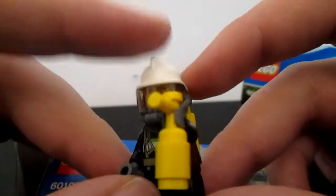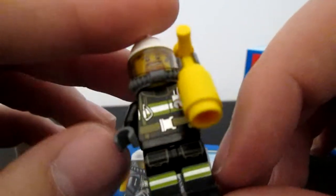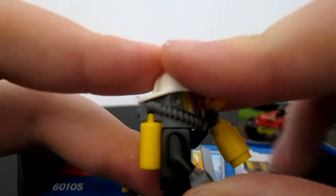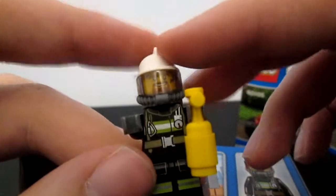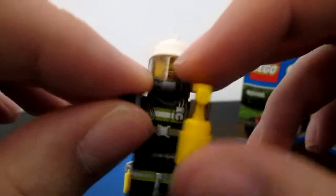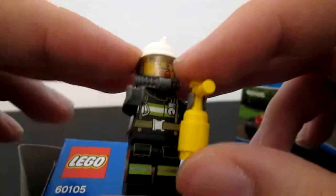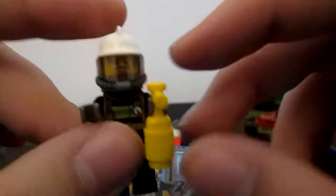He's got a nice white helmet with an oxygen tank, I assume, and a fire extinguisher. Some nicely decorated legs. The arms are pretty good. He is a very nice minifigure and it's the only minifigure in this set. Out of five for how good the minifigures are, I'm going to give it a two, because with £5 I'm getting one minifigure, which isn't bad — it's not great.